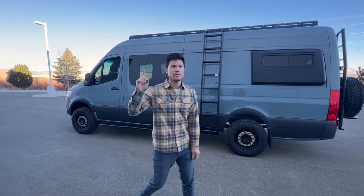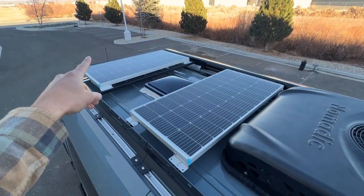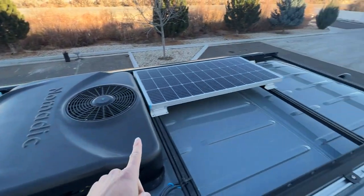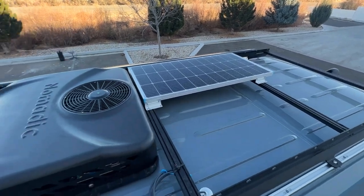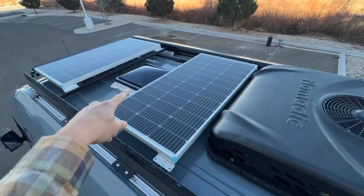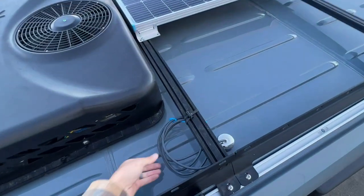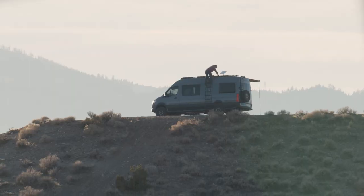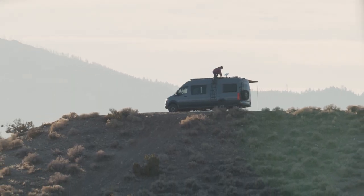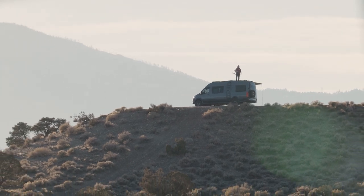Let's show you up top. Now we're up top — you can see our solar configuration. This van is equipped with 300 watts of solar, the Nometic Fantastic Vent, and here's the Nometic Cooling Co AC unit. And here's our spool for the Starlink. Flatland Van Company pro roof rack up here.